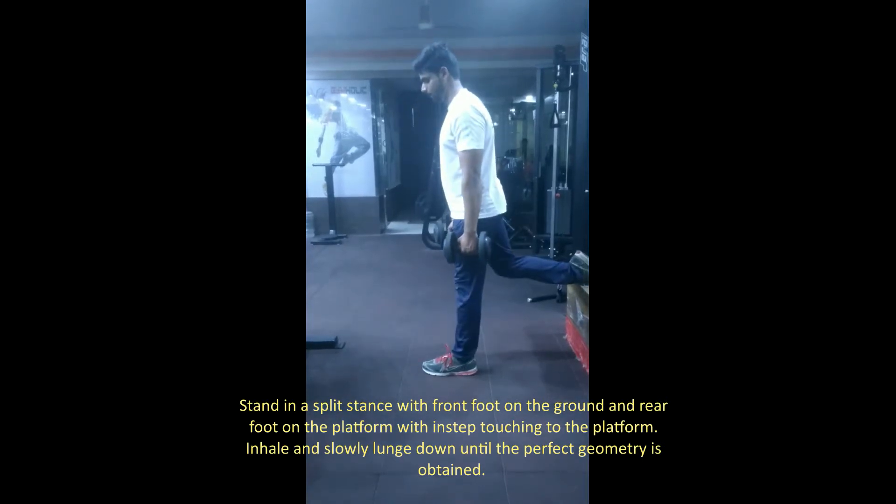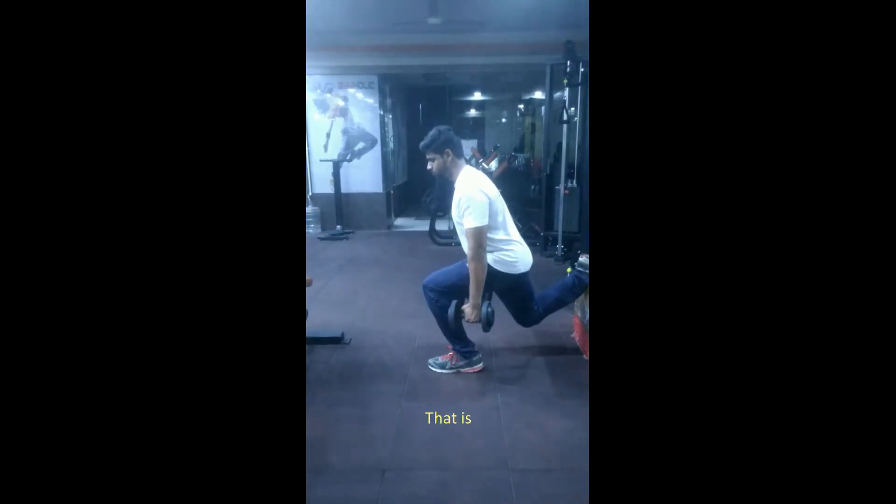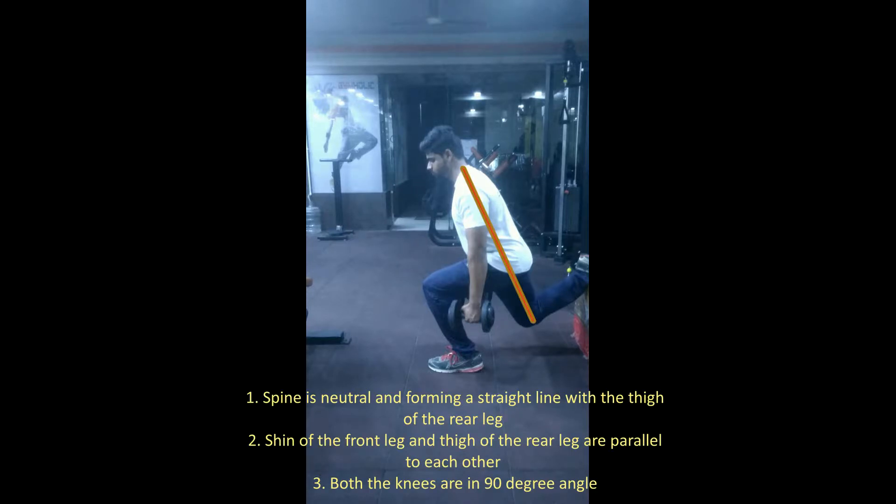Inhale and slowly lunge down until the perfect geometry is obtained. That is: spine is neutral and forming a straight line with the thigh of the rear leg. Shin of the front leg and thigh of the rear leg are parallel to each other. Both knees are at a 90 degree angle.